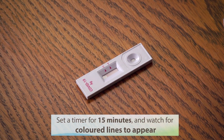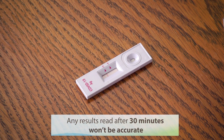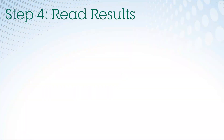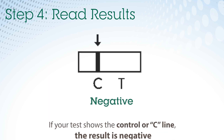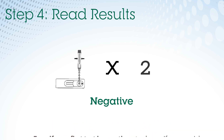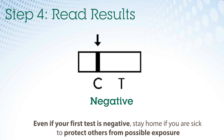After 15 minutes, colored lines will appear and you will be able to read the results. Do not read results past 30 minutes because they will no longer be accurate. Step 4: Read your results. If it only shows the control or C line, that means it's negative. Continue to monitor for symptoms and test again if needed. Even if your first test is negative, if you are sick or have any COVID-19 symptoms, stay home to protect others from possible exposure.